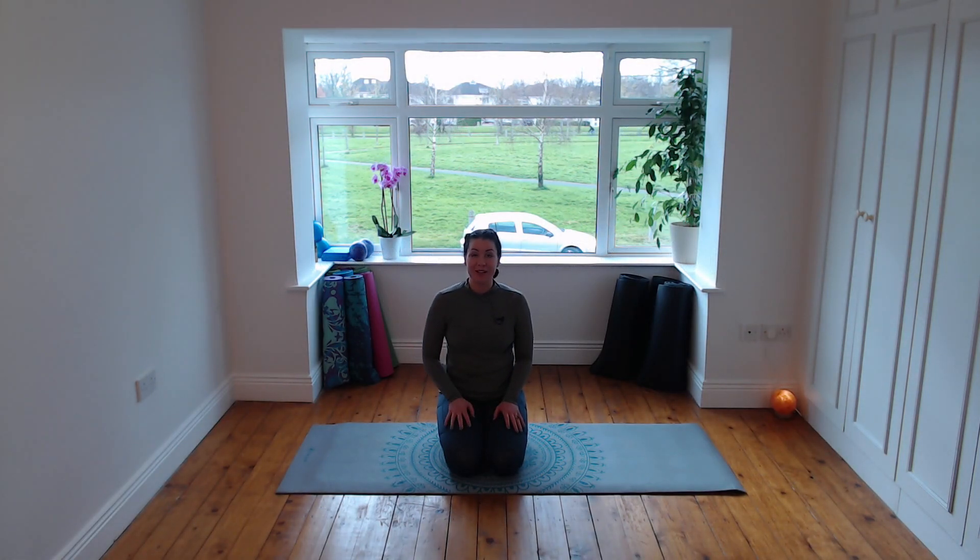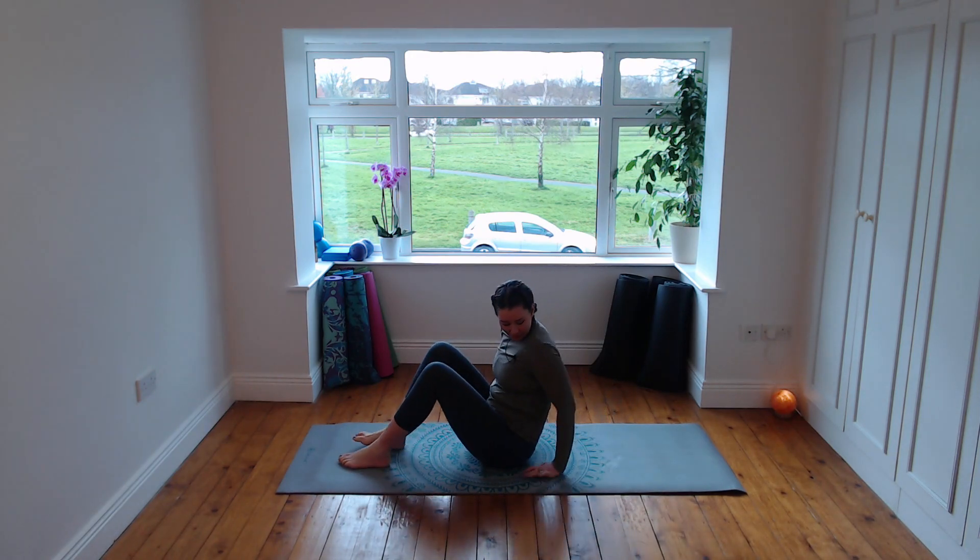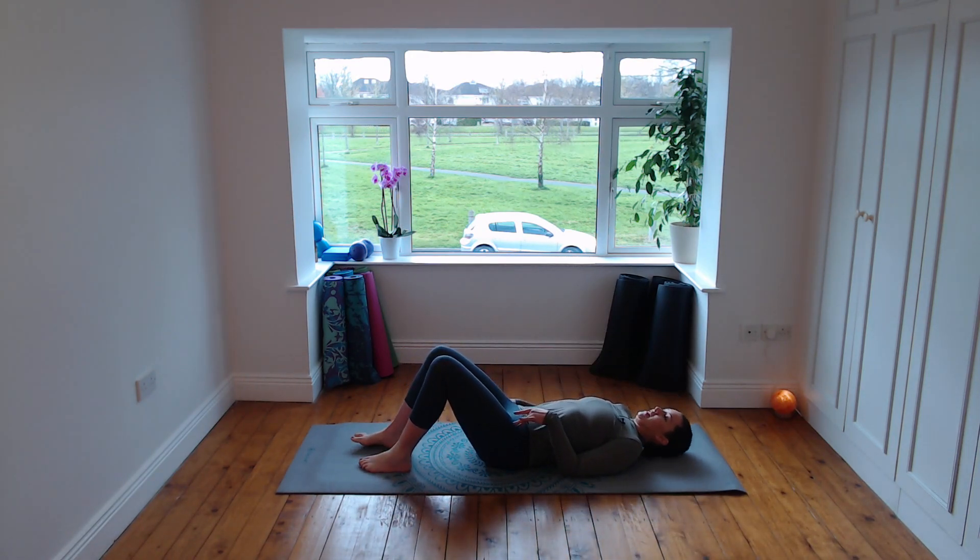Hi everyone, I'm Sinead, welcome to my Pilates at home session. Today all you need is yourself, a mat, and if you're lucky, a quiet space. We're going to start off lying down, rest your head onto the mat.